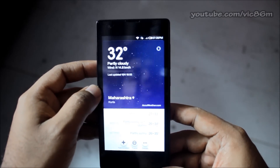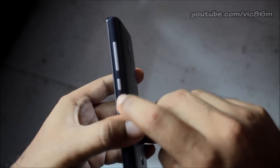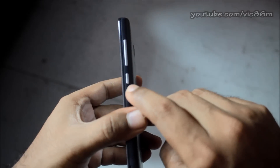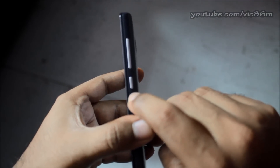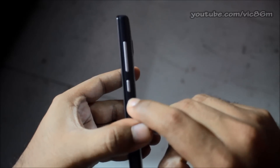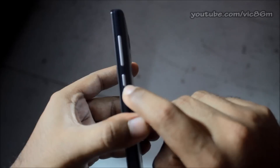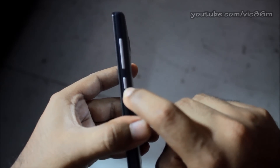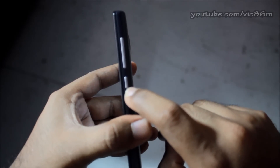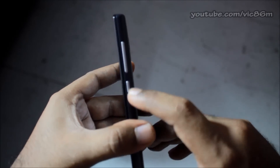To take a screenshot, you have to locate on your right side the on/off button — the lock button — and then the volume up and volume down button. The idea is to press the volume down button and the on/off button simultaneously. This generates a clicking sound and a blink, which indicates that the screen has been captured.